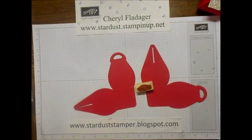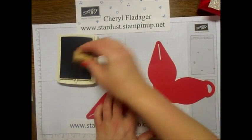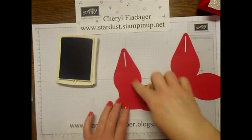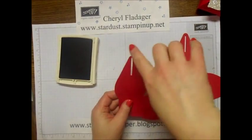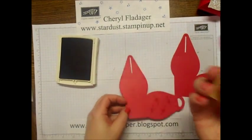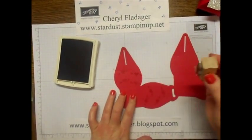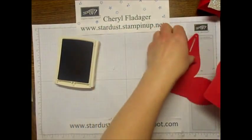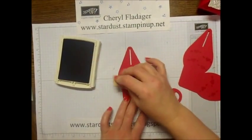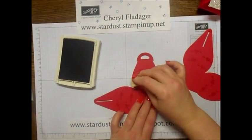I'll go ahead and stamp some random little hearts on here. Since this is going to be folded up, I want to make sure they're all pointing up at the top of the box instead of stamping sideways. I can hear my kids upstairs - they are just having a blast, sounds like jumping off the couch because mom is downstairs making videos. Hopefully it's not too noisy on the camera.